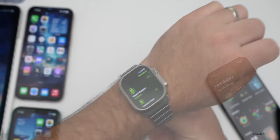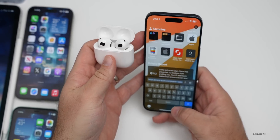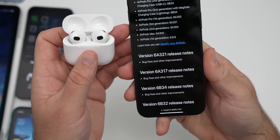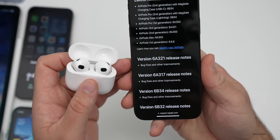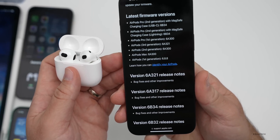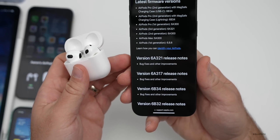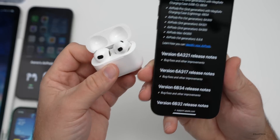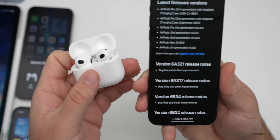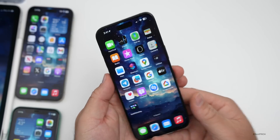AirPods 3 also received a firmware update this week. On Apple's firmware update page, the new version for AirPods third generation is 6A321, with just bug fixes and other improvements listed. Apple isn't specifying what was fixed, but it could improve connectivity with iPhone or Apple Vision Pro. I haven't personally noticed differences, but if you're having connectivity issues, this possibly resolves them.